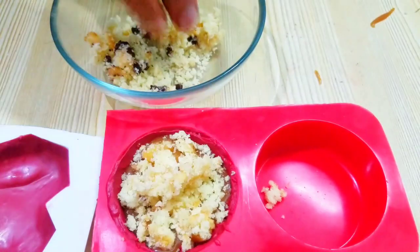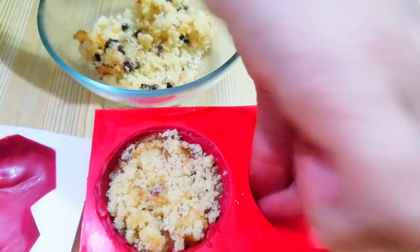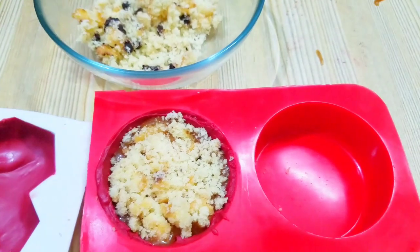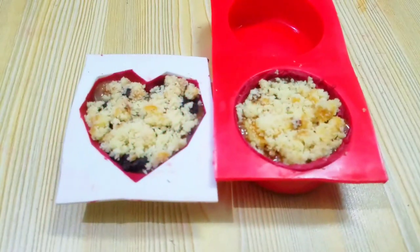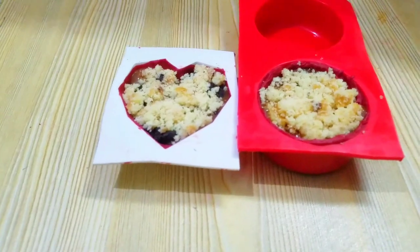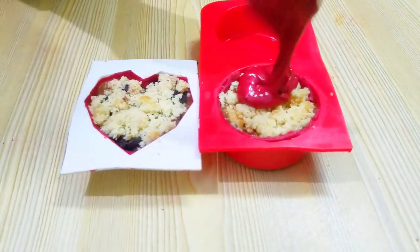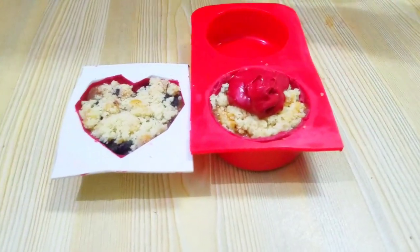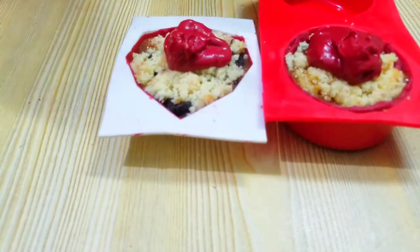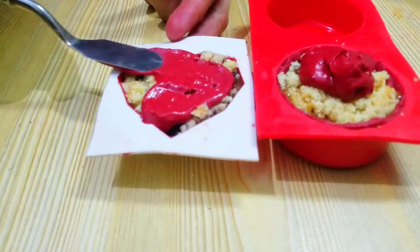I have not mixed it in, let me show you — because when I mix it, it will change the texture. So you will not be able to see what I have filled inside. I have a big filling with a hard circle. I will cut it to show you. Now I will fill it up, and then melt the chocolate on top. I will fill it up and spread it.